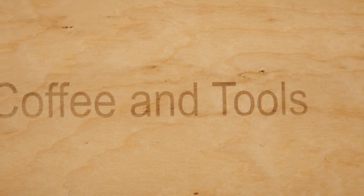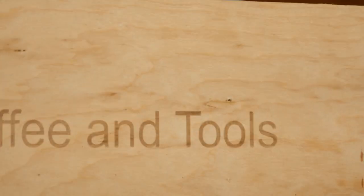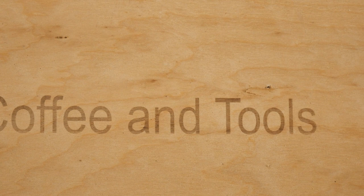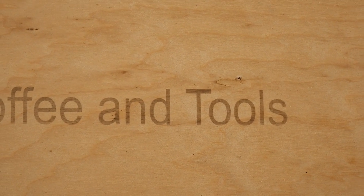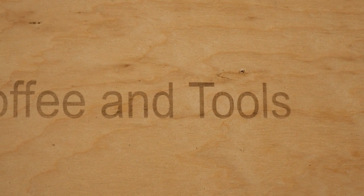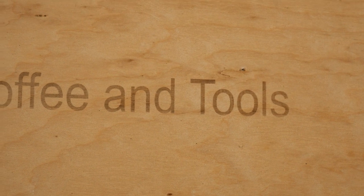There you go — it engraved it and just shut down to cool itself off, which is great. Coffee and Tools! Thanks everyone for watching — there'll be links down below where you can get this machine. There's a lot more it can do than this, but this is just a good example for today.